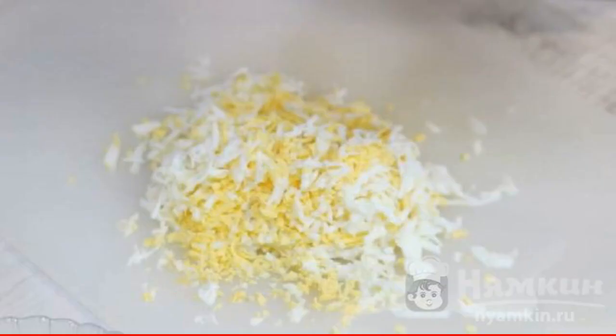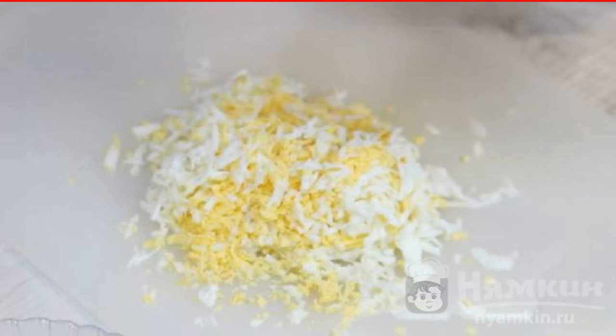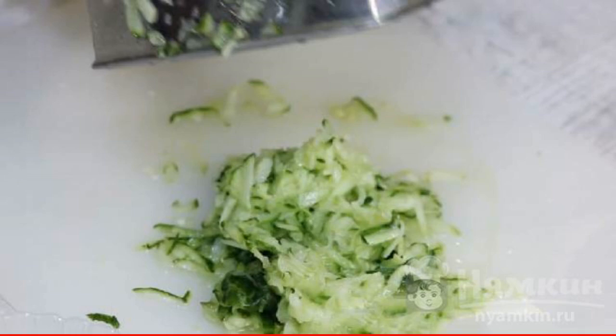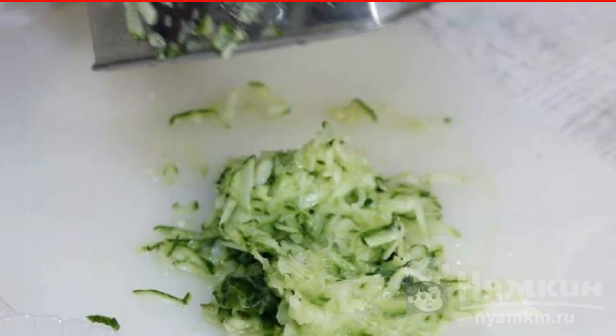We use a fine grater to rub the cheese. Prepared hard-boiled eggs can also be grated on it. We choose a young cucumber with a thin skin — it is better to grate it on a coarse grater. It turns out a beautiful straw.